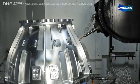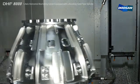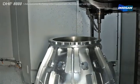Machining of multi-face work pieces and five axis simultaneous machining of complex shapes is achieved by applying the knotting head spindle in combination with the rotary table.